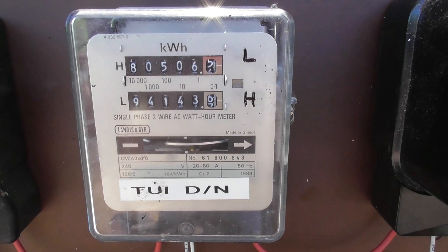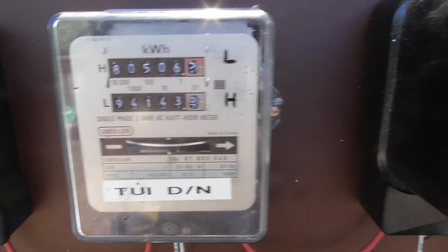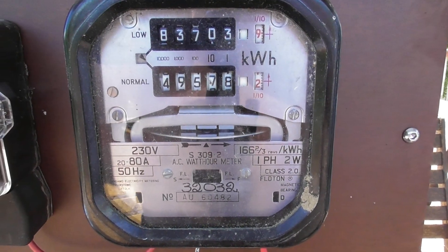We spin these meters up. I'm going to clean the covers up. I'll let them cook for a while so they have a warm-up period, and then I'll try to line up the decimals and let them click over.